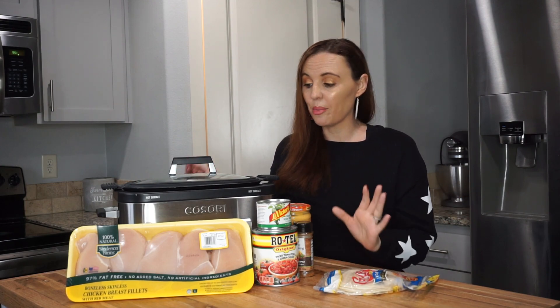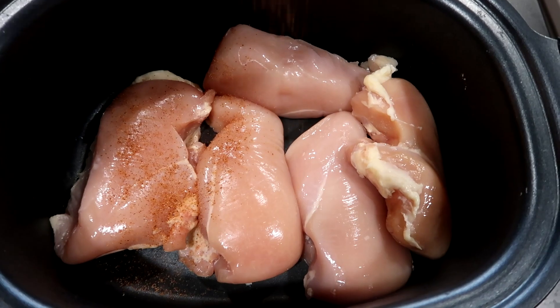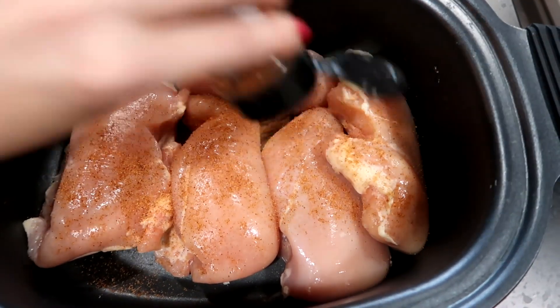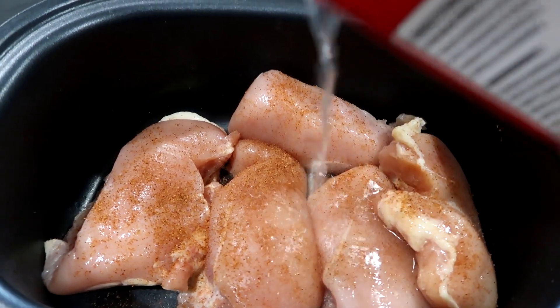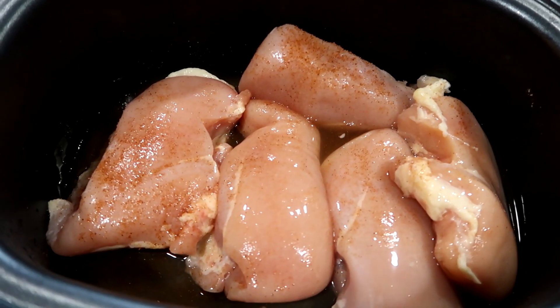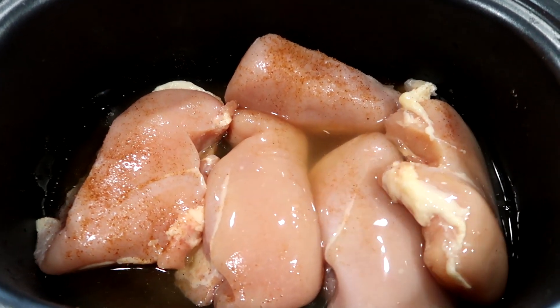Honestly you guys, it is so easy but everybody in my family absolutely loves it. Okay, this is so simple. So you just want to take your chicken, put it in the crock pot, and I have some taco seasoning already prepared — I got this at Dollar Tree. Any taco seasoning, you just want to pour it over the top of the chicken.